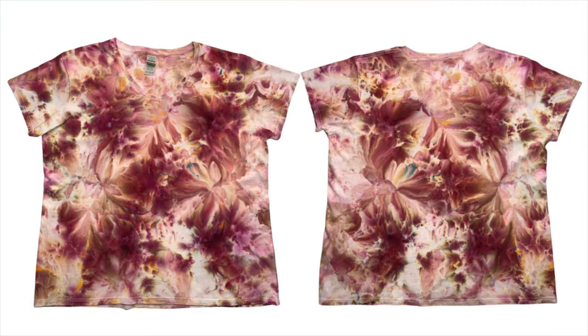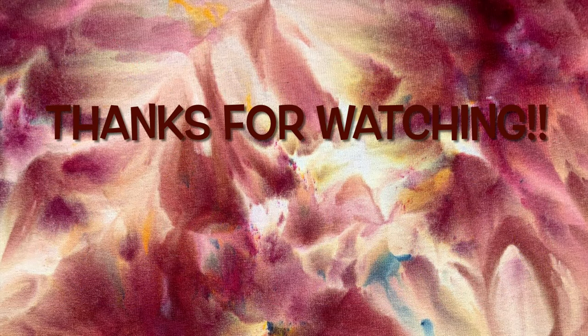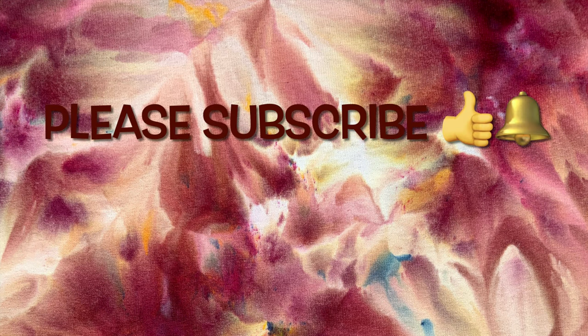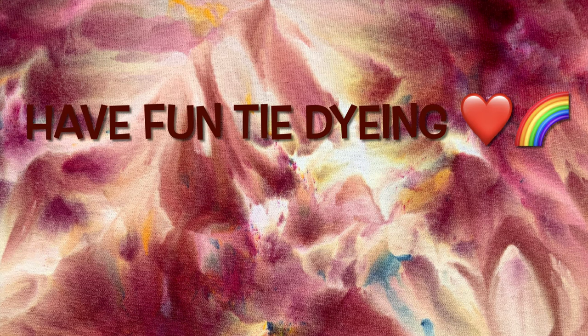Thank you so much for watching. Please subscribe to my channel, leave a thumbs up, and click the bell and set it to 'all' — that way you get notified of future uploads. And remember, have fun tie-dyeing!